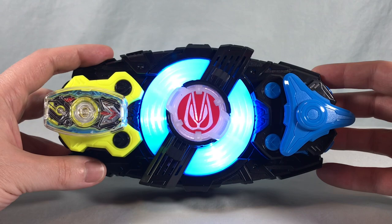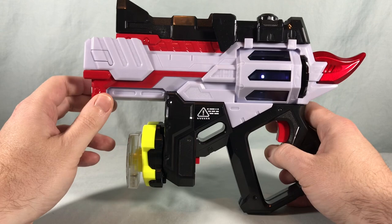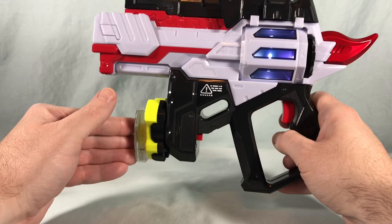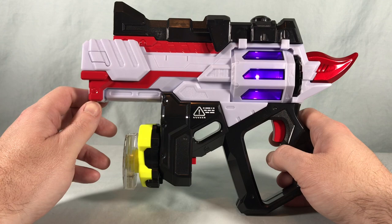And lastly, we'll try it with the Magnum Shooter 40X. Just like with the Revise Driver Raise Buckle, it just says 'Kamen Rider,' so unfortunately no new sound there.